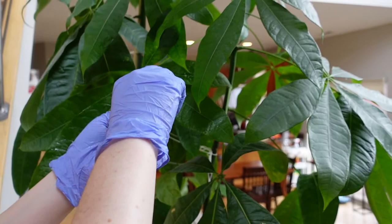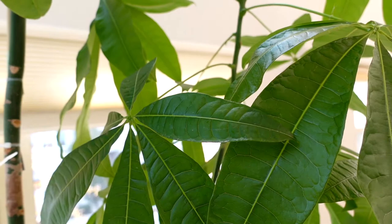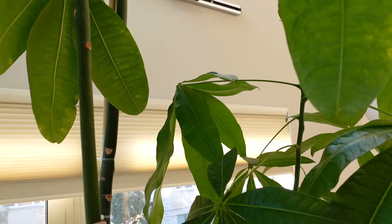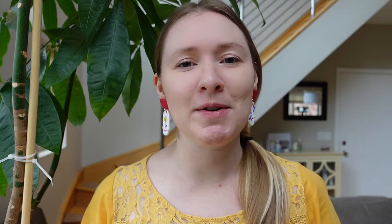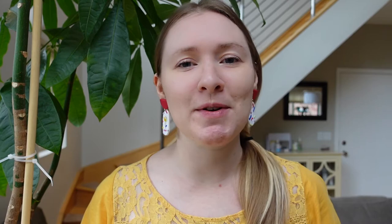Let me know in the comments below if and how owning plants has made your life better. This has taken me three hours to do, but I did it — this tree is clean, it's looking healthy, and I'm feeling very accomplished. Thank you so much for watching and I really hope you enjoyed today's video. If you want to support me and my channel, please hit like and subscribe. Let me know in the comments whether or not you have any big plants and how you take care of them — I'm curious to know. Thank you so much for watching and I hope you have a great day.